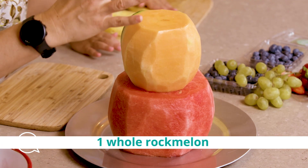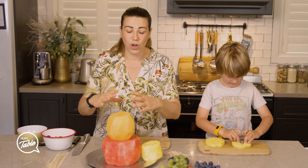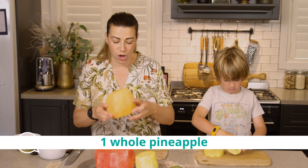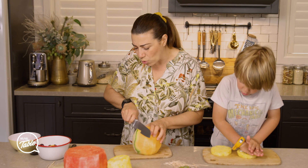We've got a rock melon. You can use any fruit but make sure it's a melon or something large like this. We've got a rock melon in the middle and we're going to use a fresh pineapple for the top. But before we do, I'm going to show you – with the rock melon, we should cut it a bit smaller.